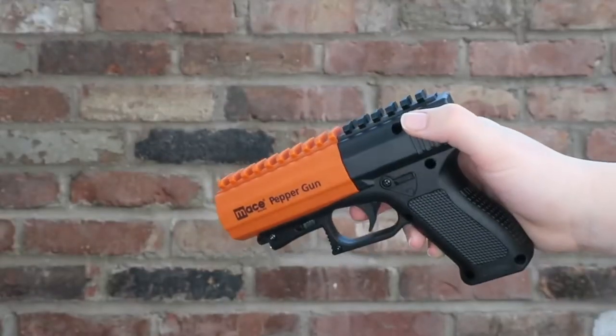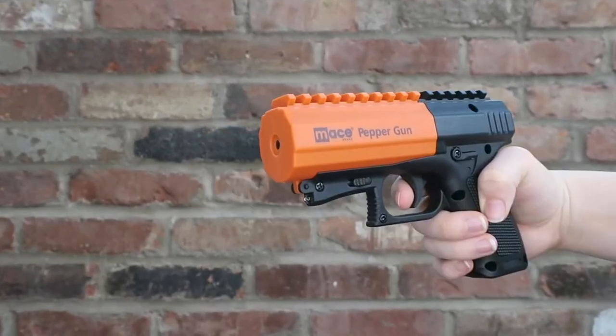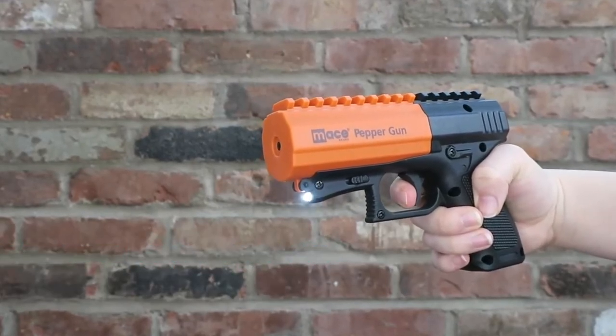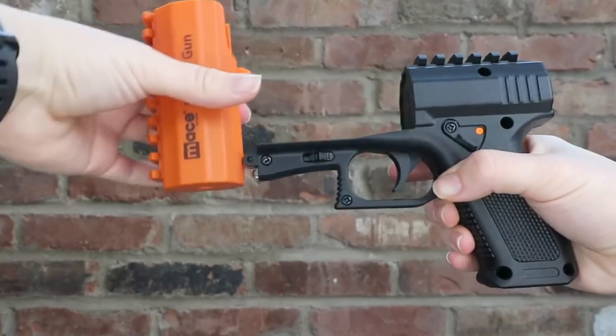So easy to grab, aim, and fire — the Pepper Gun 2.0 is ready when you need it. The dual-mode LED is a great distraction and also helps with your aim. Your pepper gun comes with a water canister to practice firing. To load the pepper spray, flip the gun off safety, squeeze the two grips, and pull forward to open the chamber.